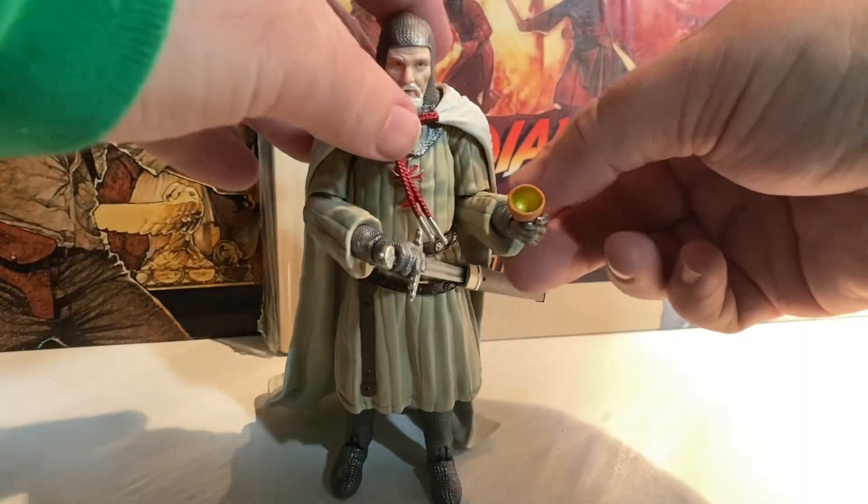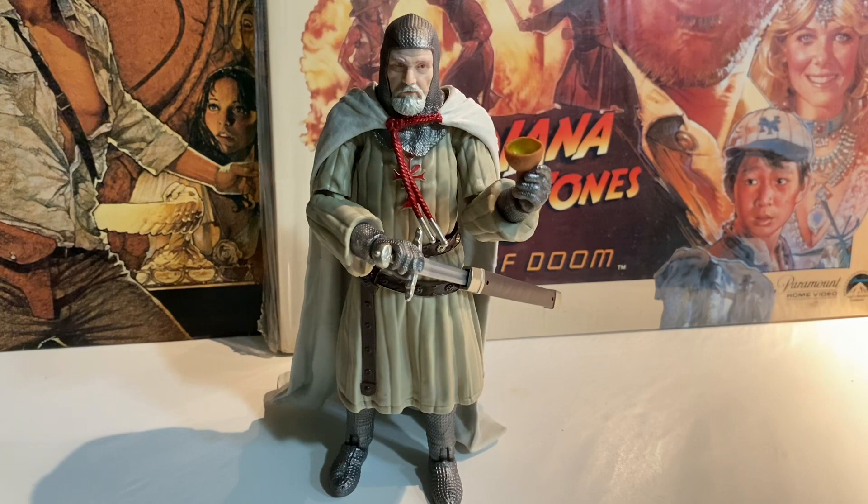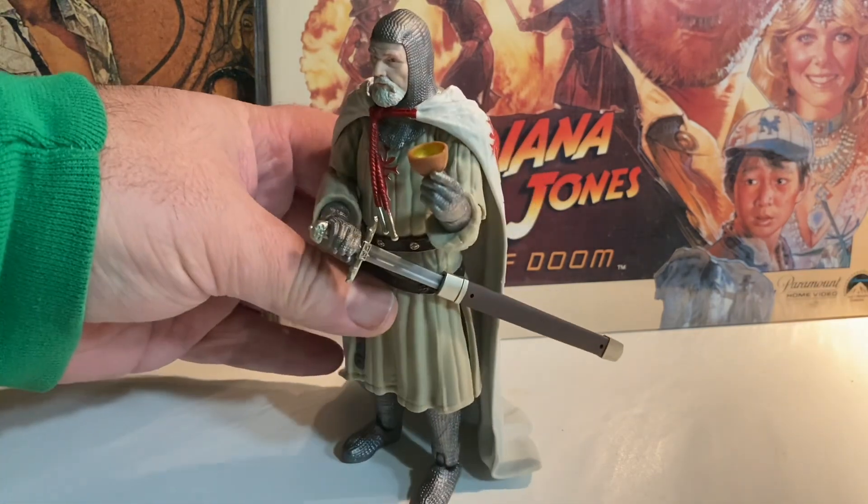He does hold the grail pretty well. Although when you think about it, he never held the grail in the movie — it was Indy who held it, and Henry briefly, and Elsa tried to touch it. But I do remember the Grail Knight actually holding the grail. He does hold it, and it makes sense that he would come with it.